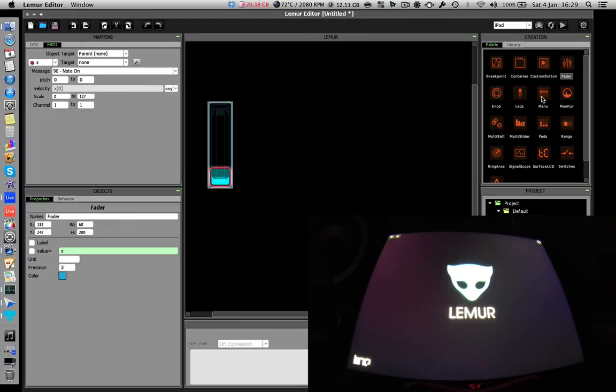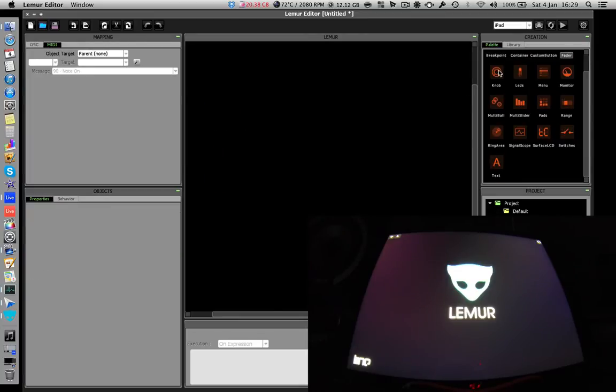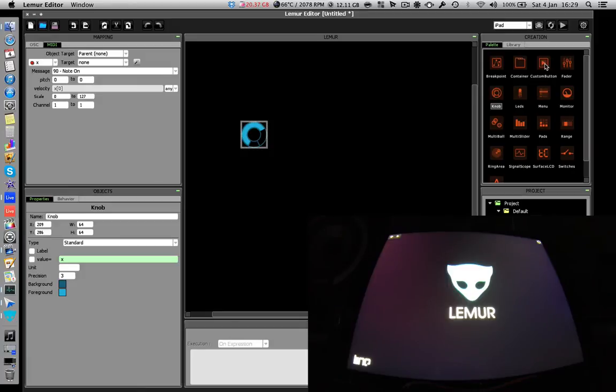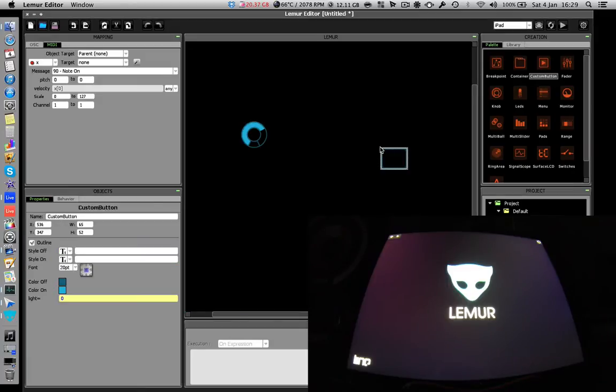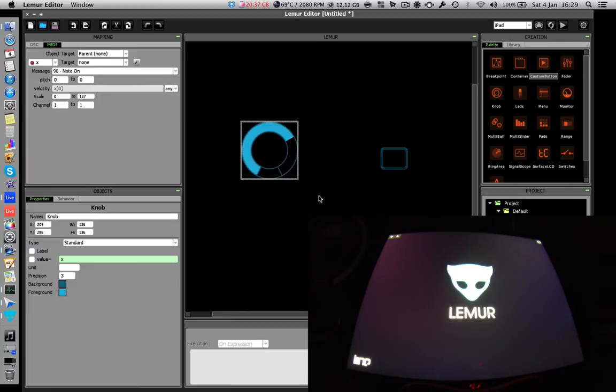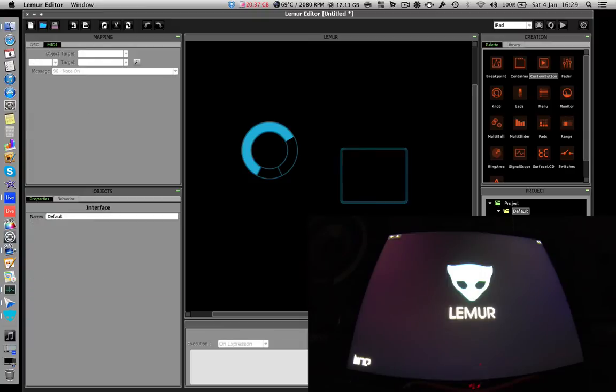Actually, let's grab a knob and drag it out, and then drag a button — a custom button — onto the canvas. You'll notice you can quickly drag them around and resize them. Now we've got a basic knob and a button on our Lima Editor. We need to actually connect it to the iPad so they start to coincide with each other.